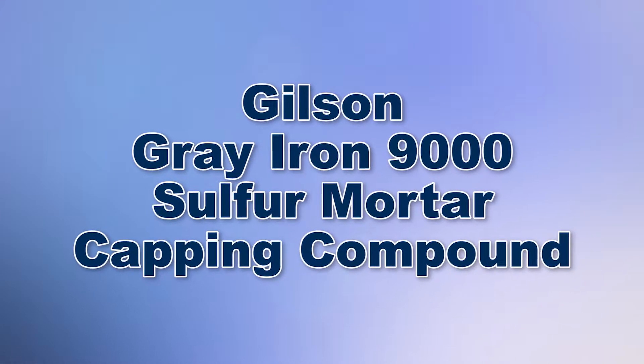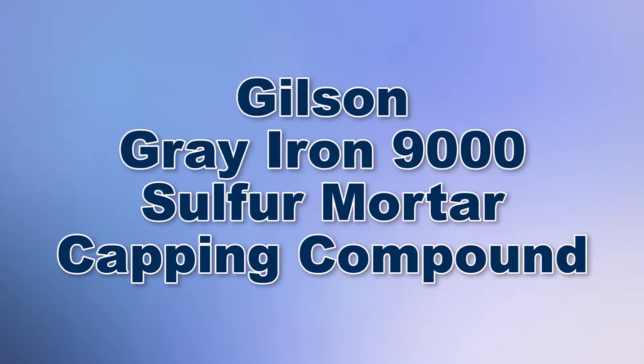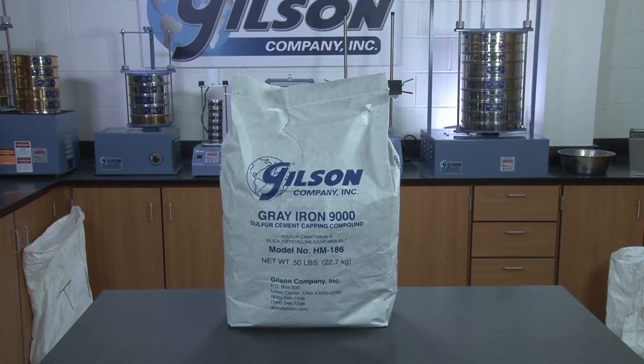When you need a reliable mortar capping compound, then Gilson is your best choice.